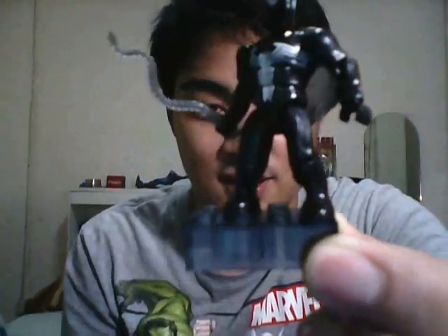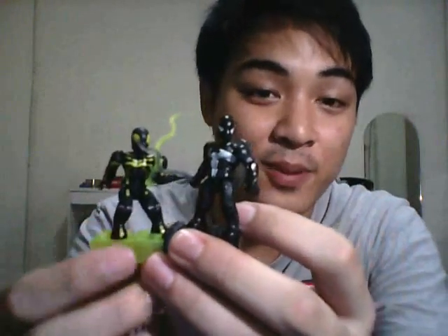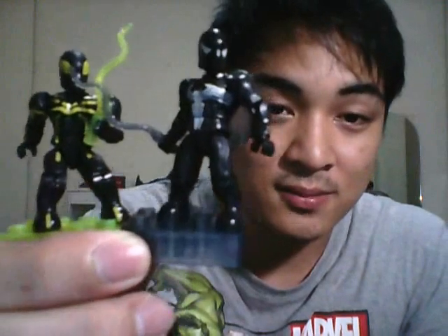This is the variant for the Spider-Man figure — it's Black Spidey. And there's another variant, because there are actually three Spider-Man figures released for Mega Bloks.